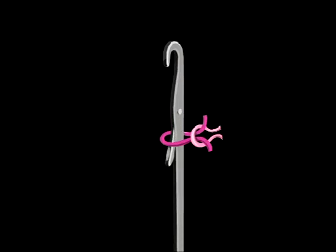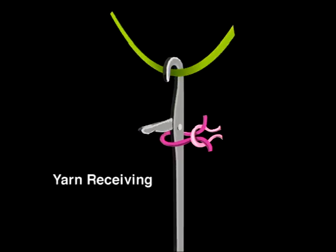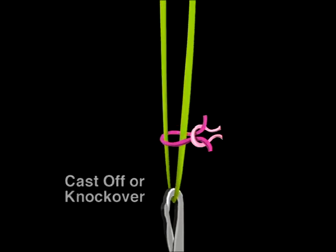Here's how the latch needle works. At rest or running position, a knit loop rests above or on the latch. As the needle moves up, the old loop already formed drops below and clears the latch. As the needle moves down, it receives the new yarn to begin forming a new stitch. The latch is knocked over by the old loop, and this old loop is cast off. The needle moves further down to fully form and complete the new stitch. This stitch, called the knit or jersey stitch, is the foundation of all knitting.